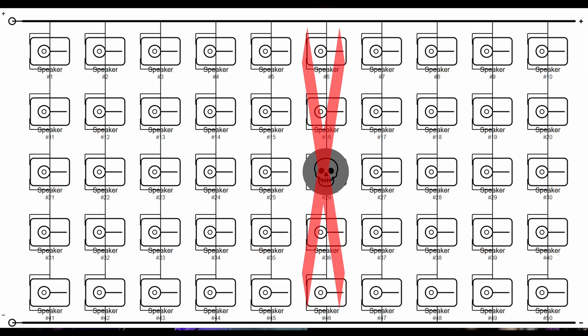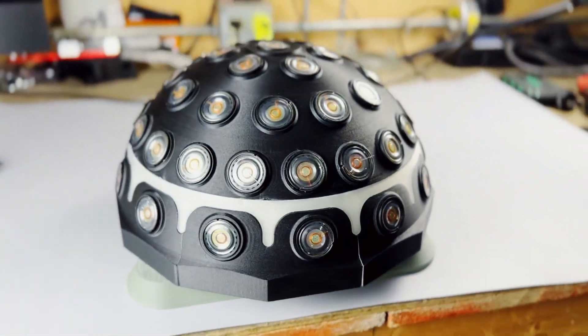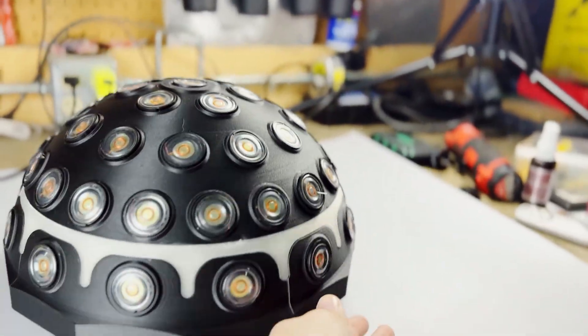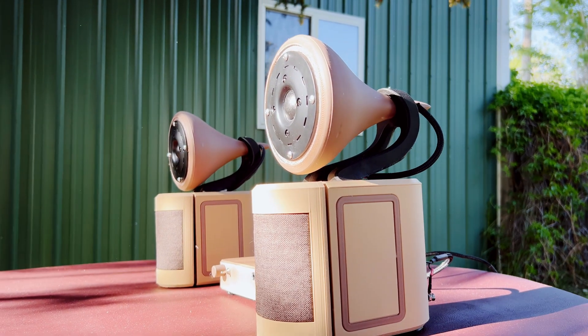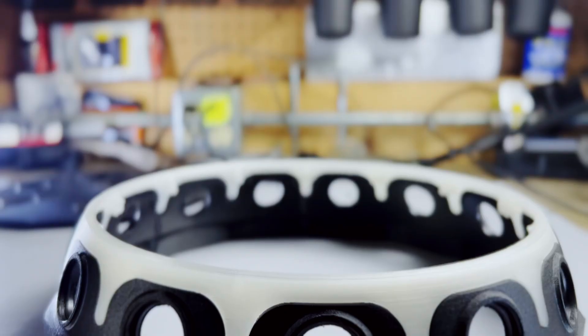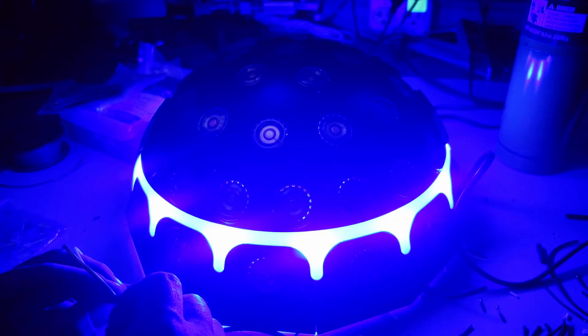Bonus: if one driver dies, only that series string of 5 quits, and the other 7 strings keep going. With a speaker like this, why stop its sound? A lot of the builds here are functional art, so this one's no different — it glows. This clear diffuser is lit by 39 LEDs. They're static right now, but with a tiny controller they could be a music visualizer as well.